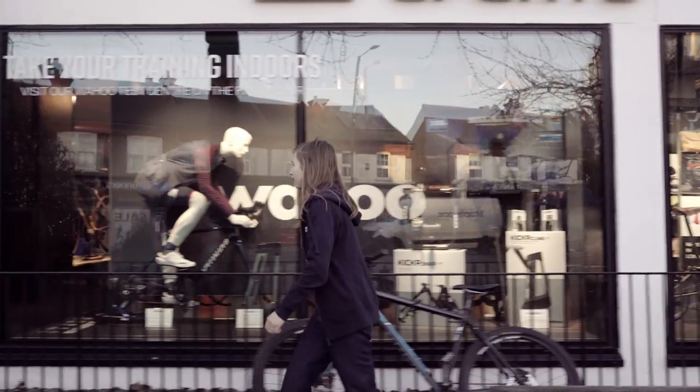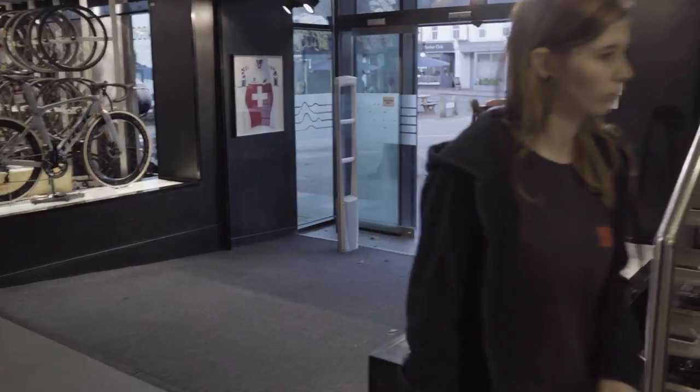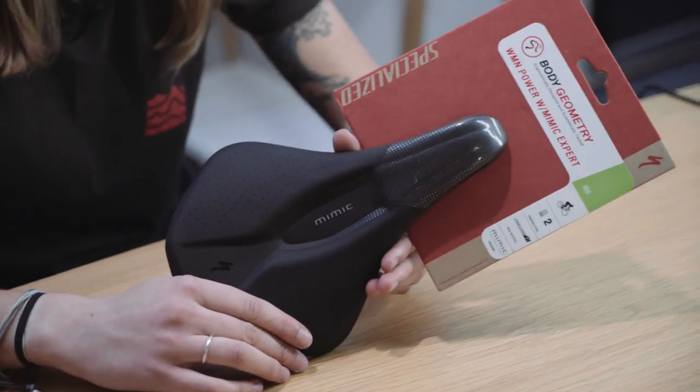Hey, I'm Lucy at Sigma Sports and today we're going to be heading in store and having a look at the Specialized Power Mimic women's saddle.